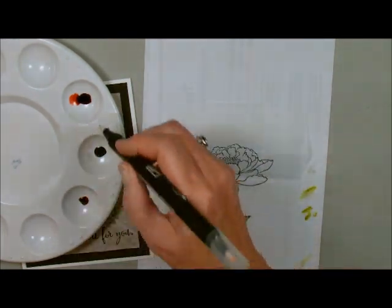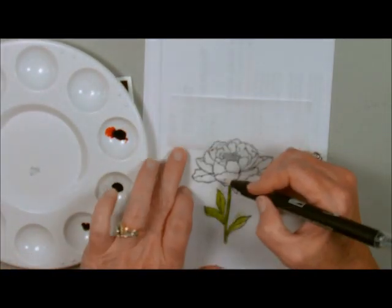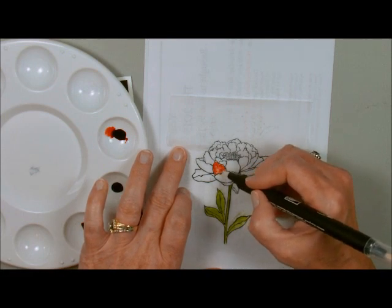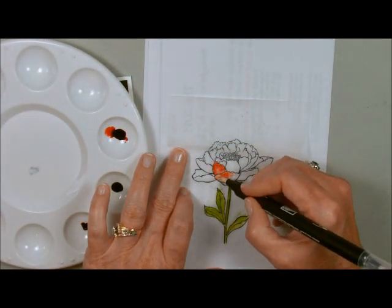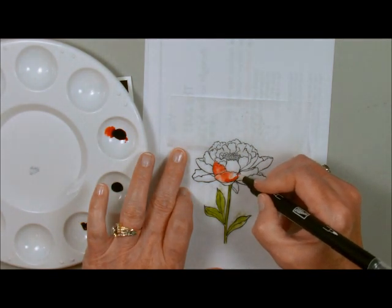Now we're going to go to the watermelon. I'm just going to pick up my watermelon color here and color. Take each petal — it doesn't have to be perfect. You want some lights and some darks, just always remember that.